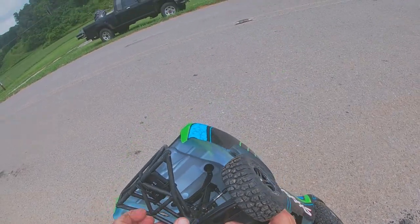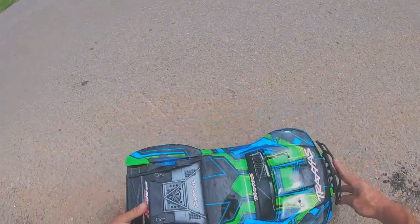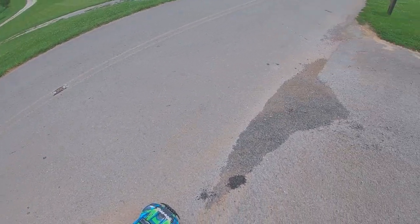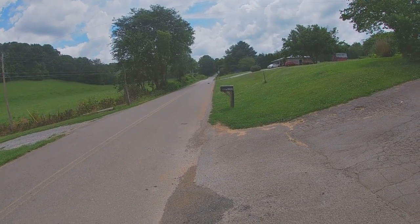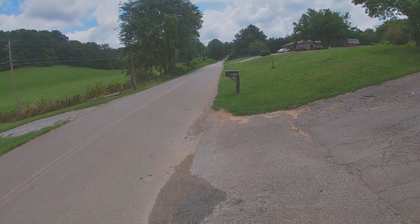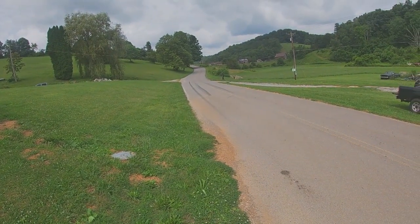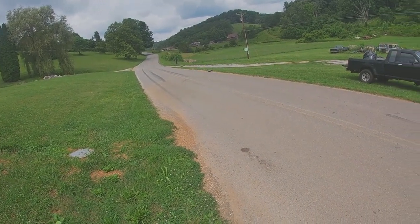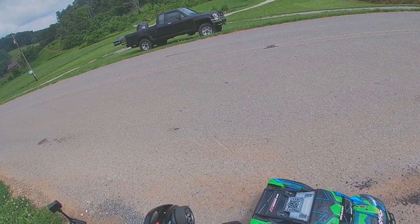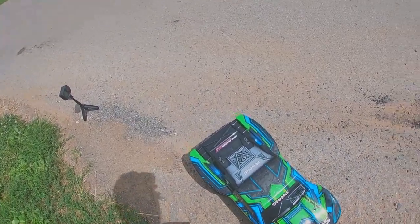Looks like the tires are holding together. I don't know what that noise was. We may be a little too low — looks like we're still dragging. Let's go again. All right — the stop read was 56. Stop read 56. Okay, time to lose the body.